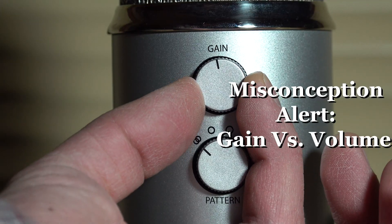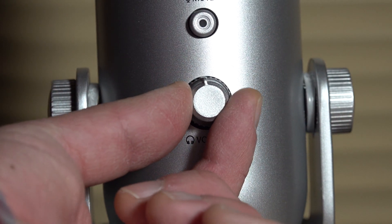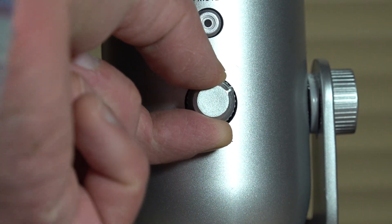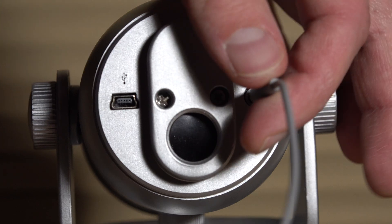We're back and I want to address one other thing: the gain. A lot of people get the gain confused with the volume knob. The volume knob on the front is only for when you have a pair of headphones plugged into the bottom jack — that way you can control how loud you hear yourself, or how loud you hear other elements coming through. Like if you're on a Zoom meeting, you'll need to use the headphones to hear other people talking when you're plugged in. So that controls the volume to headphones.